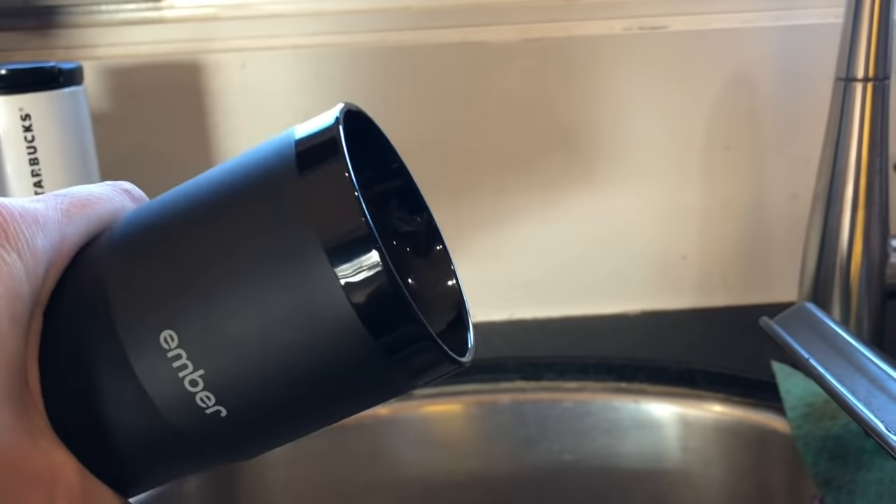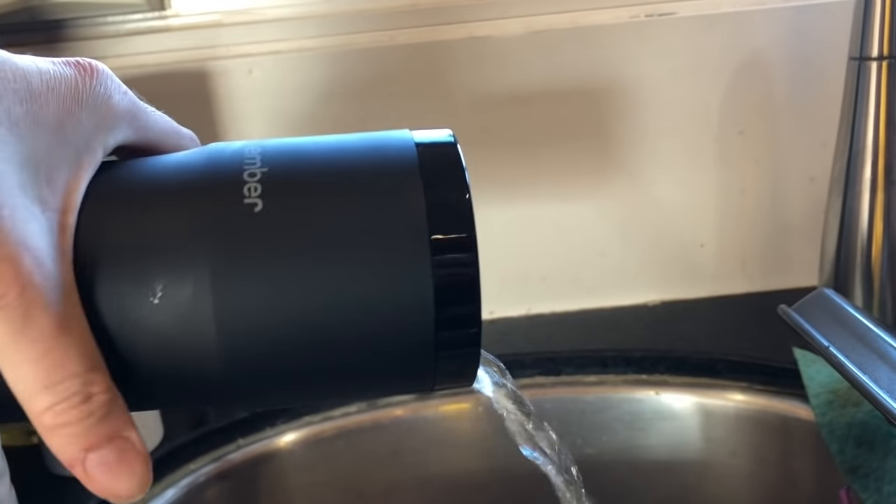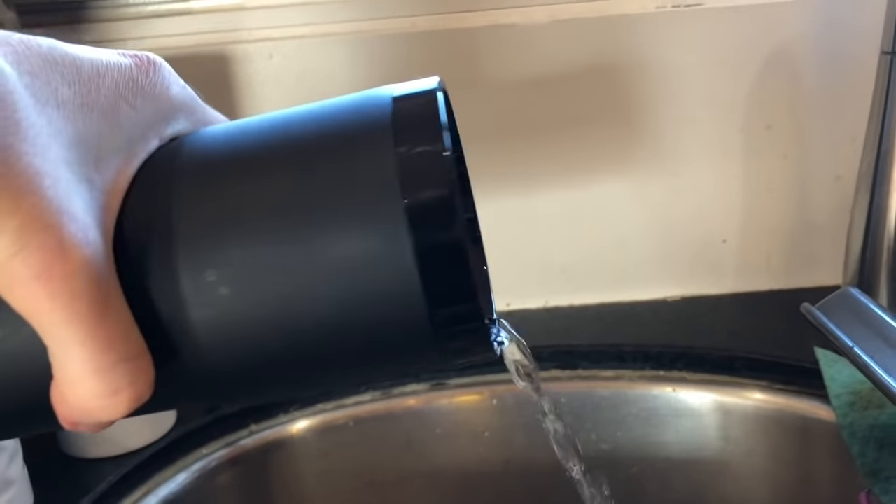One big complaint people have about travel mugs is that the lids usually aren't very good. I've had many a damp car seat and a wet lunch bag to prove it. The Ember Travel Mug comes with a 360 degree lid that seals really well. The 360 degree thing basically means you can drink from any side or any angle, but the seal on it is really good. I've got this full of hot beverage — tell me you'd try this with your average travel mug.